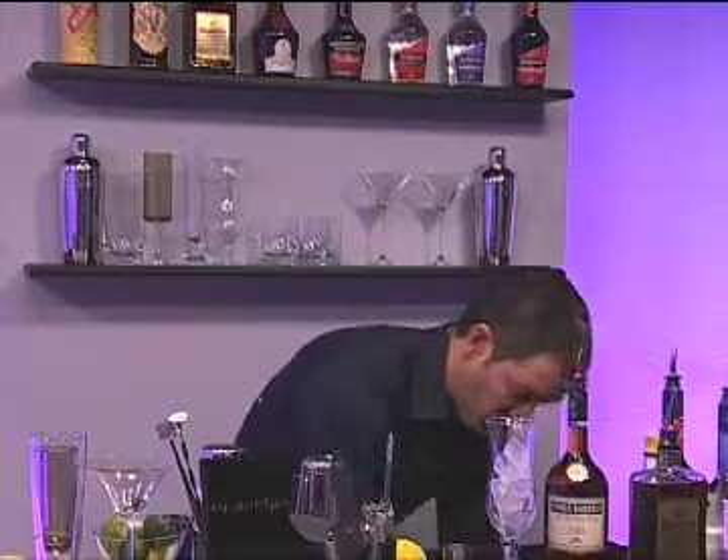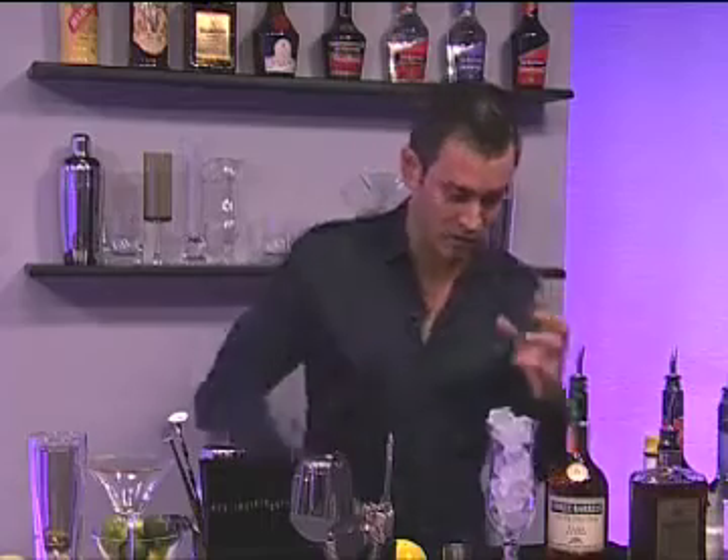We're going to build this. Put as much ice as you can into the glass. The more ice, the colder the drink stays, the longer.